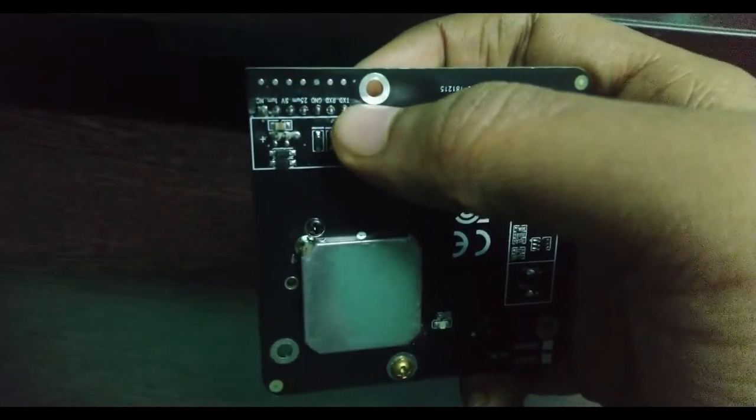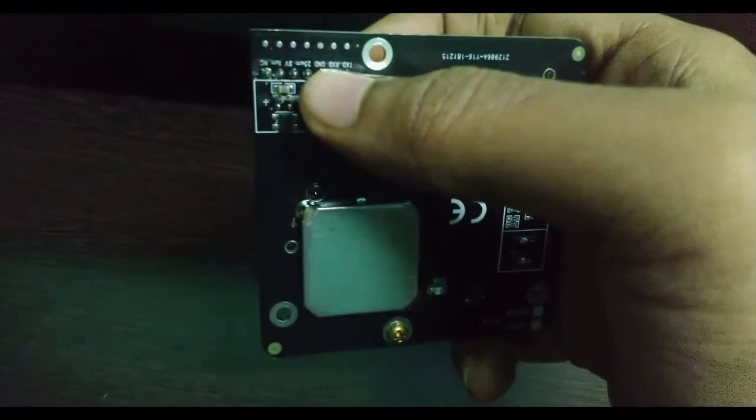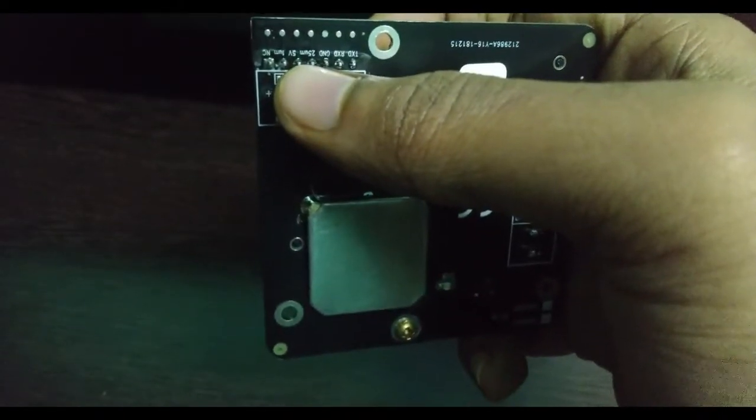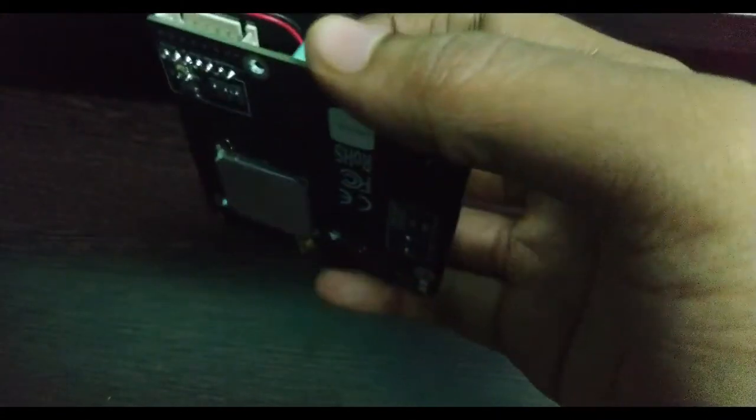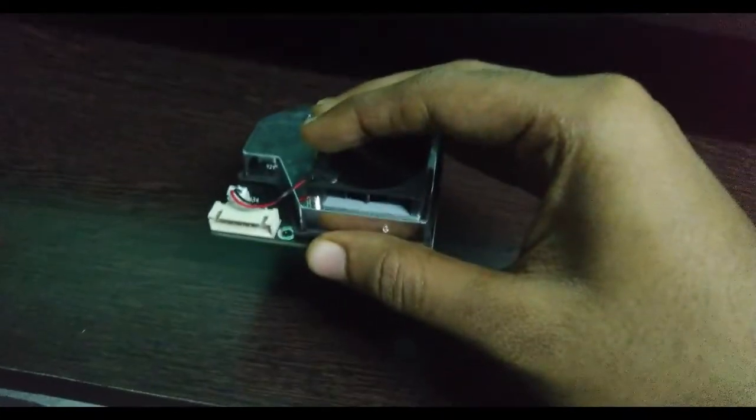The transmitter pin will be used to transmit the data from this sensor to the ESP8266. The ground and the 5-volt pin will be used for power. Now we can see the wiring.